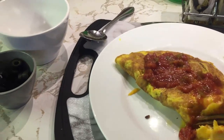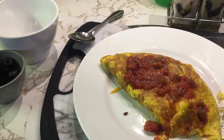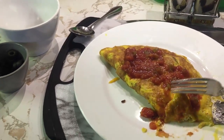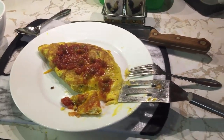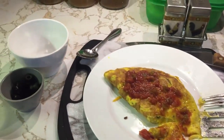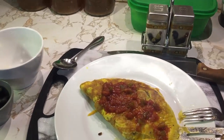Let me try that. Mmm. Wow. Cheeseburger omelette, folks — there you have it. We appreciate you guys. If you like what we're doing, hit the subscribe button. It's Mr. Cast Iron — we'll be talking to you soon. Have a great day.